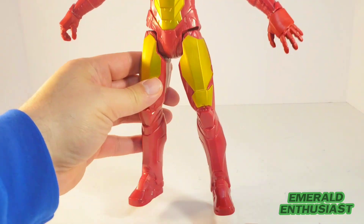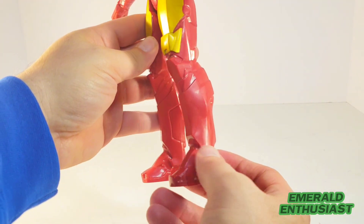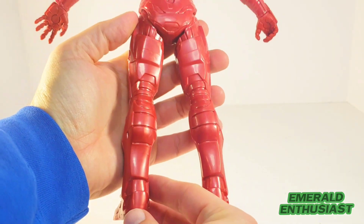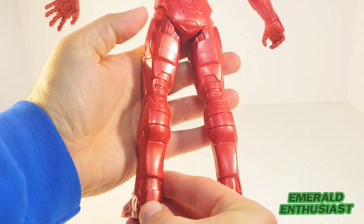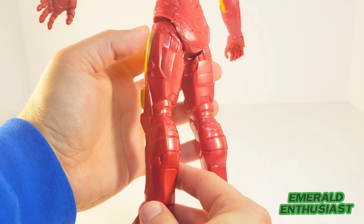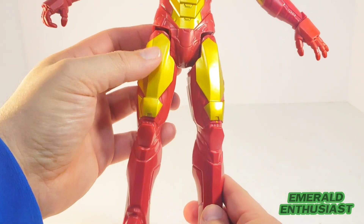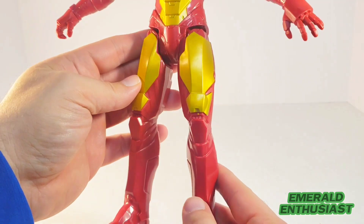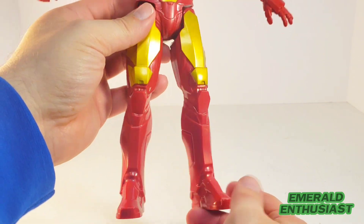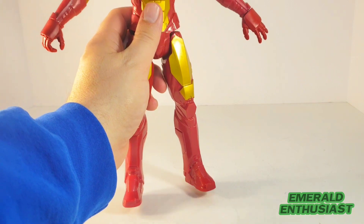Looking at the lower body, this is the kind of sculpting we've come to expect on Titan Hero Series Iron Man figures. There's lots of detail here — a little bit more so than I've seen on some other Iron Man figures I've reviewed on this channel. There's even some detail up near the hips, and I'm a huge fan of this metallic gold paint — very fitting for this type of figure. You can just see the light dancing off of it, so solid paint applications by Hasbro.